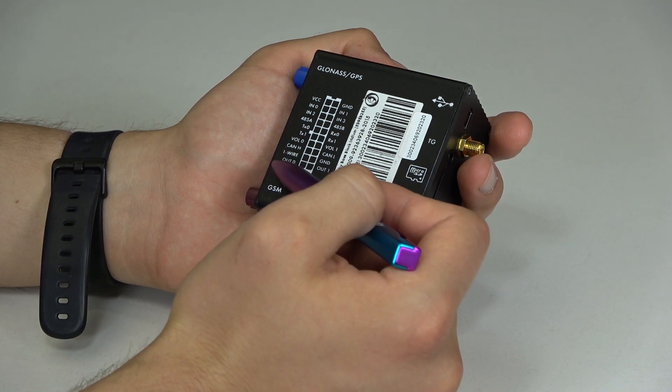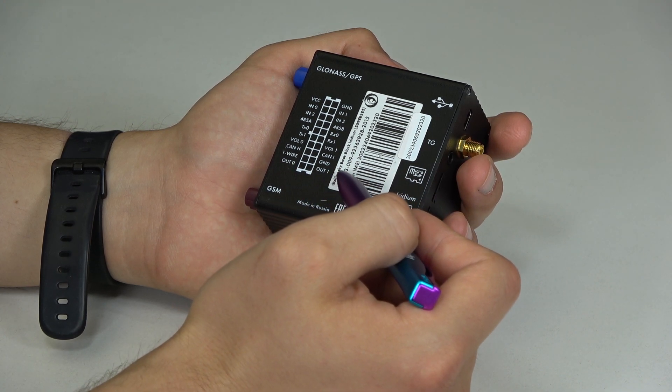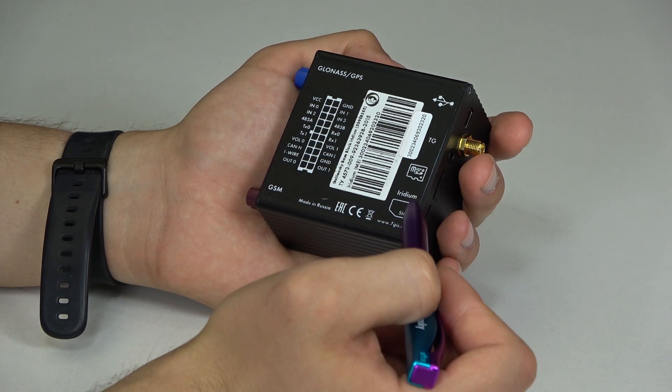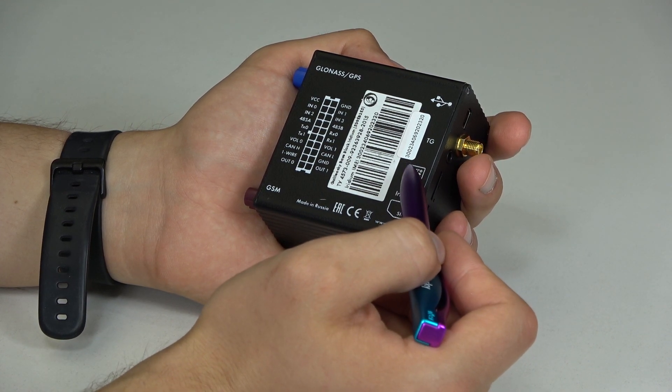There are two transistor outputs for connecting relays, buzzers, diodes and so on. The device also has a slot for microSD. You can format the card and synchronize various files using WebDAV technology, and the size of supported memory cards has increased to 256 GB.